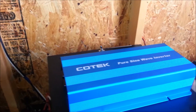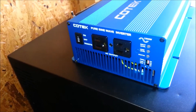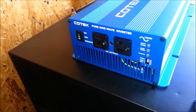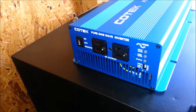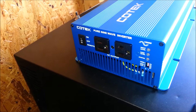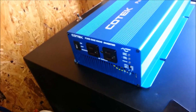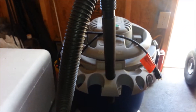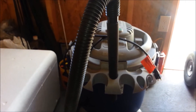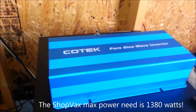Unlike some other inverters, this inverter is true to what it has claimed, and I've run some extensive tests on it — using a 980 watt microwave which has a 300 watt surge added on top of the 980 watts. This inverter was able to handle it very well. In addition, I ran my big daddy shop vac, which puts out 1380 watts of power, and this inverter handled it very well indeed.